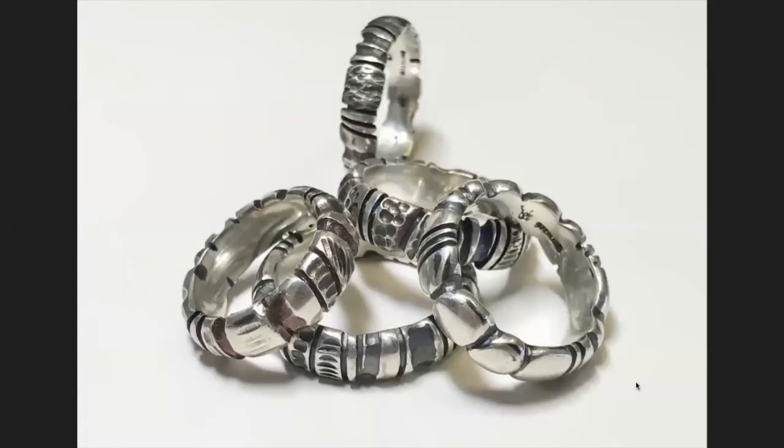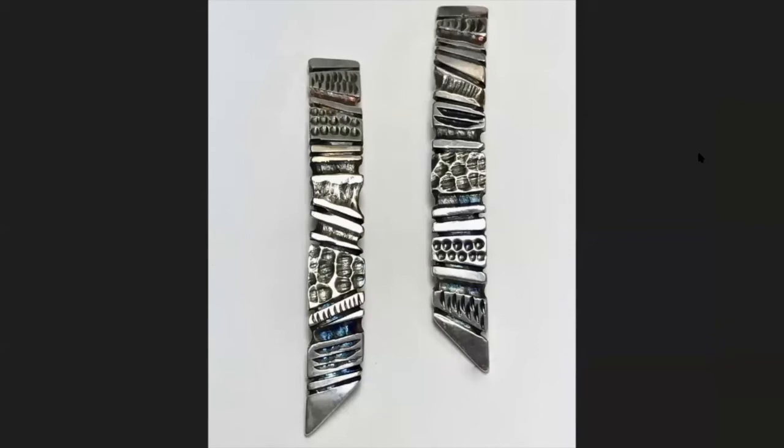These are carved pieces made using all those burrs — the inverted cone here, ball burr here. I also use separating discs on these. Someone asked about wire gauge for the ring — I was using four-gauge and six-gauge half round, and a wide low dome. These are earrings also made with carving using burrs; the only other tool used besides burrs was a separating disc.